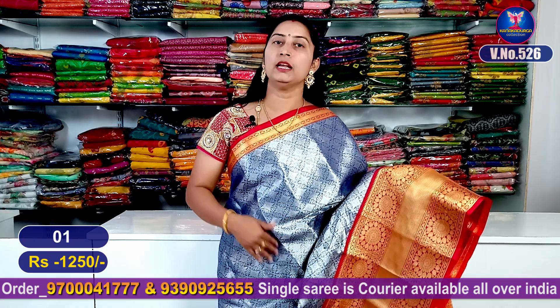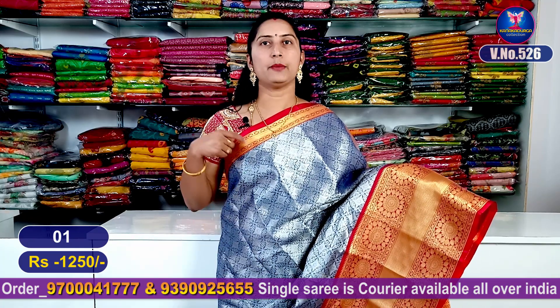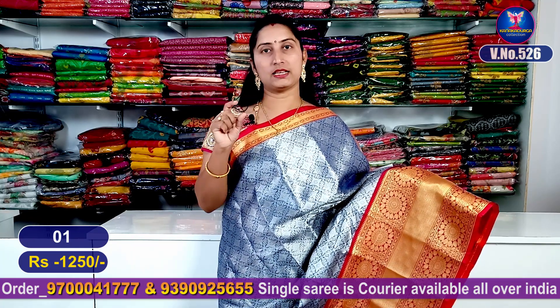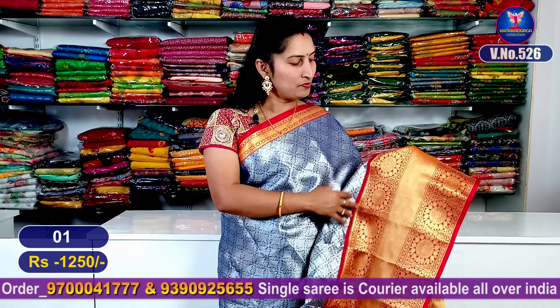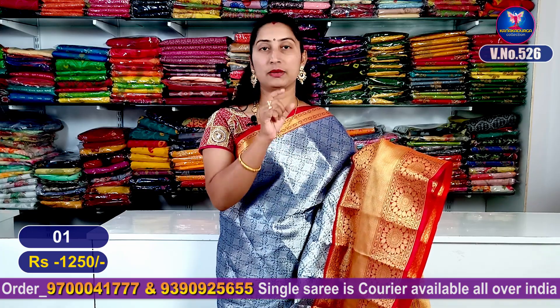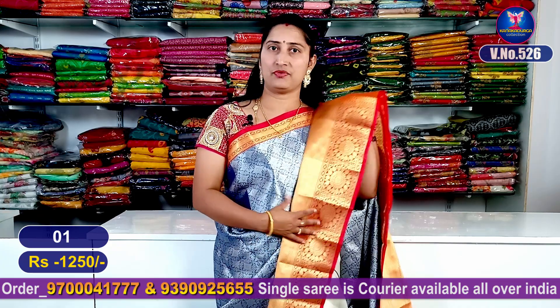I'm going to show you in this video a different design of the borders. This is a small border style. If you want to make a small size, you can also make a grand look — very light and skin-friendly washable items.